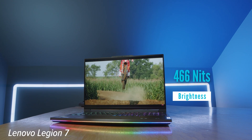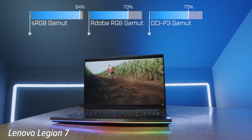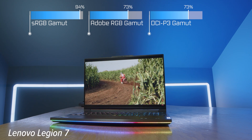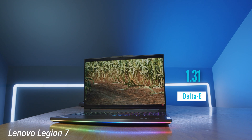This laptop comes with a very bright screen with good color accuracy and a pretty good color gamut range. It has 94% sRGB, 73% Adobe RGB, and 73% DCI-P3. I wish the Adobe RGB and DCI-P3 were a little bit higher, but 94% sRGB is good — not great, but good.